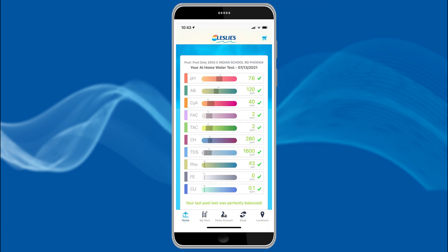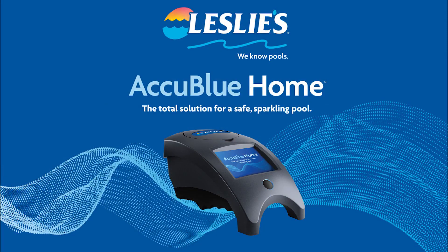And it even maintains a history of previous tests. Thank you for choosing to maintain a safe, sparkling pool with the help of AccuBlue Home.